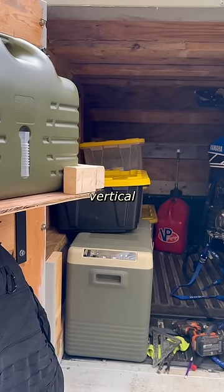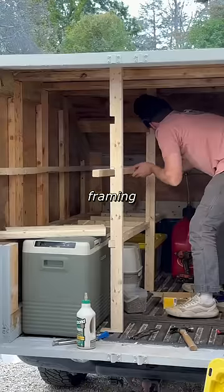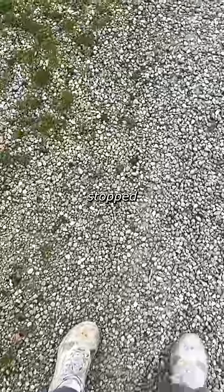Next, we need to make use of this vertical space on the left, so I'm utilizing the existing wall framing to add some shelving. And look who stopped by to pay us a visit.